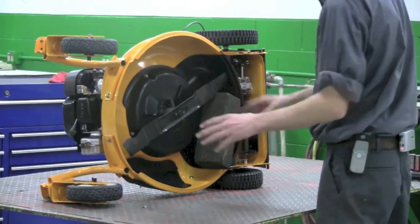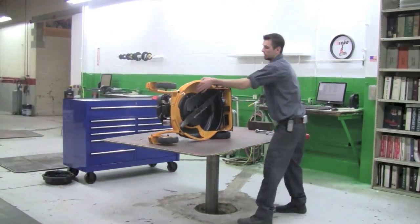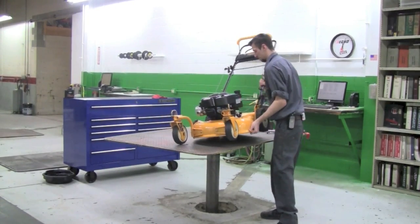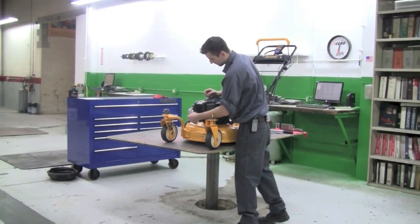Once you've properly torqued the blade on, remove your block of wood, place the mower back on its wheels, and replace the ignition wire.